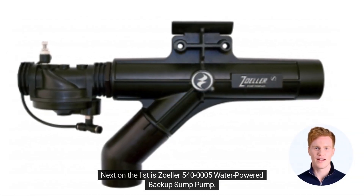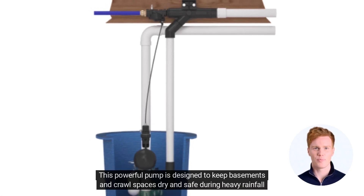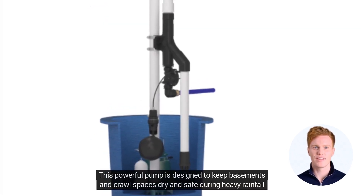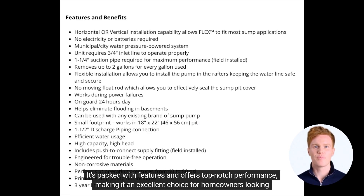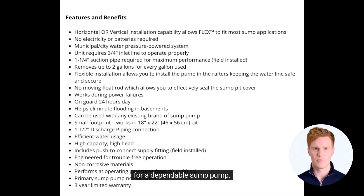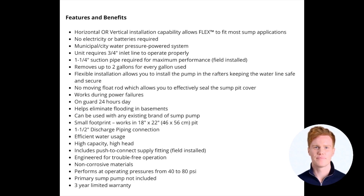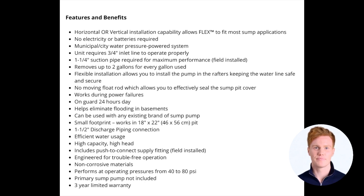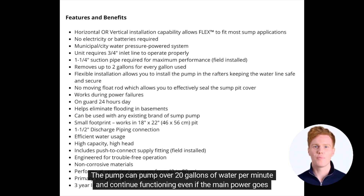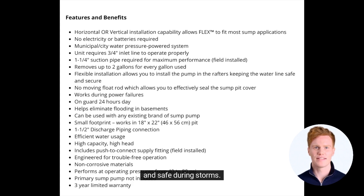Next on the list is the Zolder 500 400005 Water-Powered Backup Sump Pump. This powerful pump is designed to keep basements and crawl spaces dry and safe during heavy rainfall or storms. It's packed with features and offers top-notch performance, making it an excellent choice for homeowners looking for a dependable sump pump. The motor is incredibly strong, works seamlessly in all weather conditions, and can handle water pressure up to 80 psi. The pump can move over 20 gallons of water per minute and continue functioning even if the main power goes off.